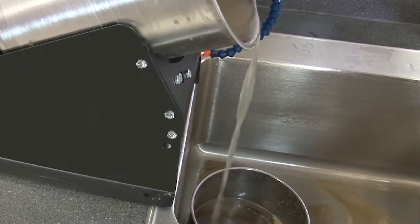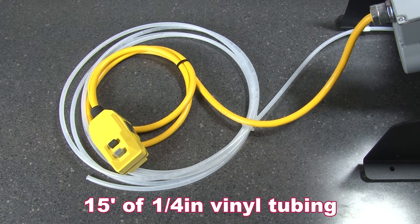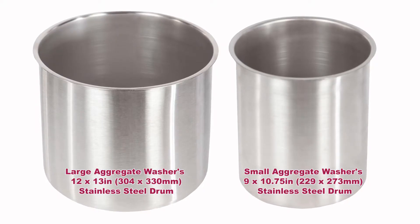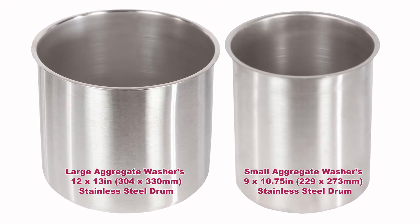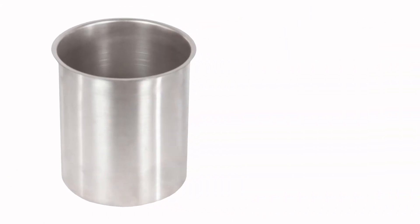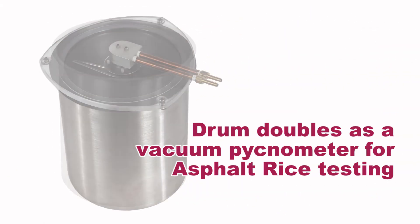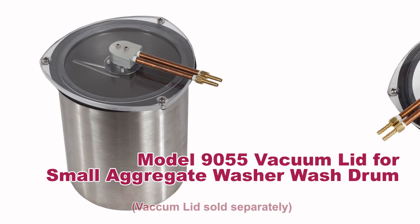Each comes standard with a 6-foot GFCI safety power cord, 15 feet of 1/4 inch vinyl tubing, and a removable heavy-duty stainless steel drum, which can also be easily used as a weighing container. A unique feature of the Small Washer is that its drum doubles as a vacuum pycnometer for asphalt rice testing when combined with the vacuum lid.